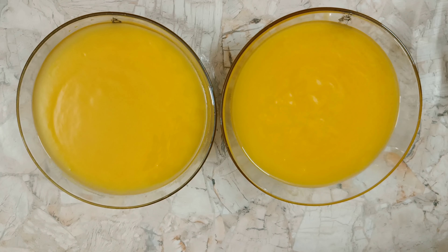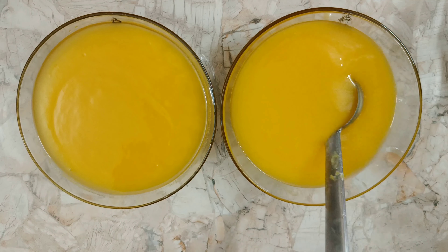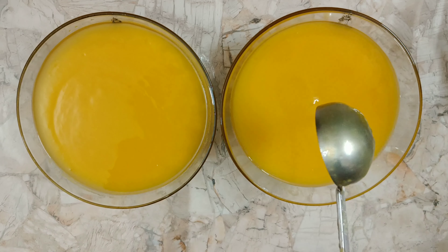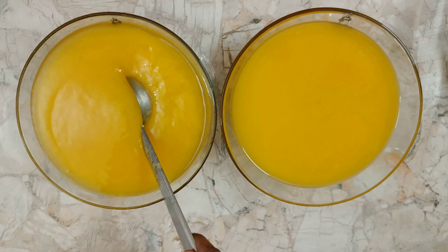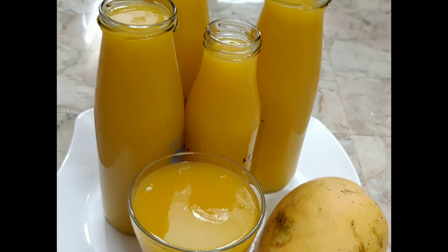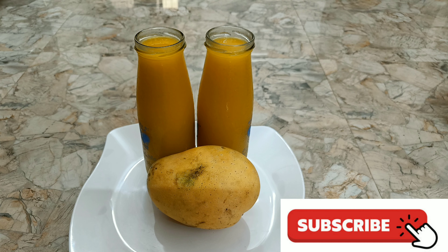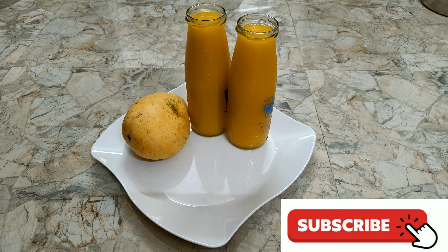When you've got 2 juices, it can be thick or thin. If you're going to use the juice in the middle of the day, please comment on how you want to use it. If you like the video, please like and subscribe to our channel.